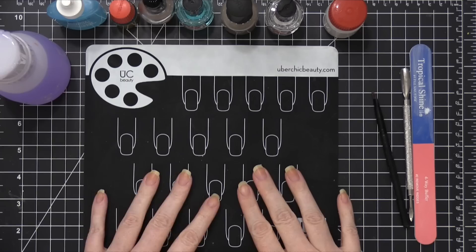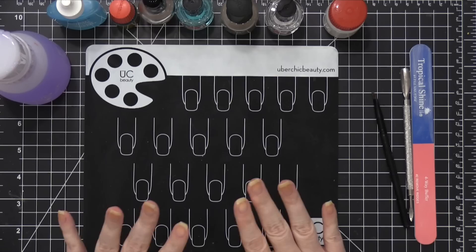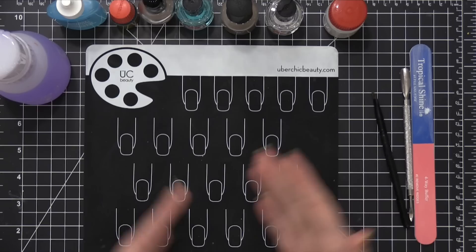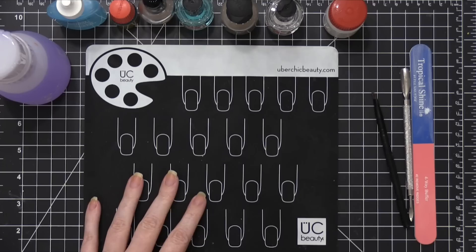Hello, everyone. This is a little bit of a different video for me. I used to have a nail blog years ago — I still have it, it's still up, but I haven't updated it in a very long time. But I've had quite a few people question my nail care routine or ask to see it — what do I do, how do you paint your nails, things like that. And while my routine has generally stayed very similar to how it was years ago, a few products have changed, so I thought I'd give you an updated nail care routine.